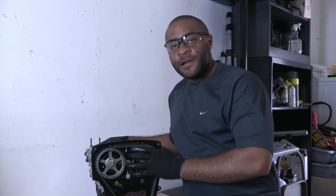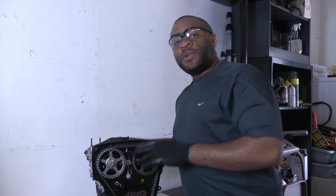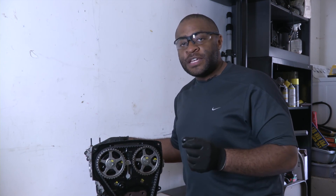Those are some of the things that could cause your engine to vibrate after a timing belt replacement. Now it's your turn — get your manual and get your hands dirty. I'm John Flewellen and we'll see you next time.